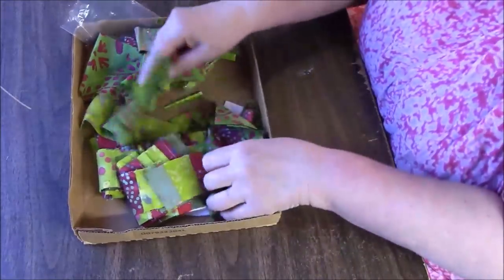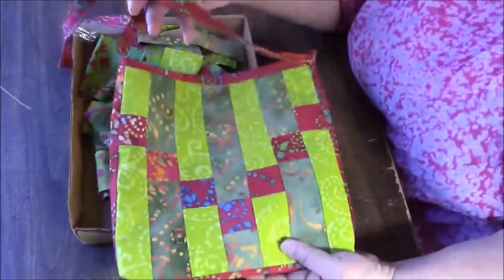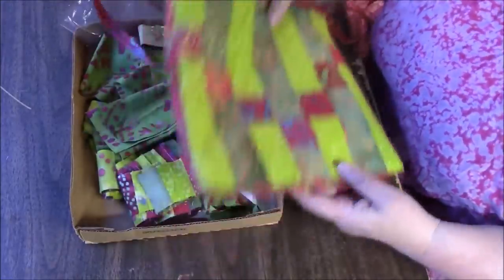So far, out of these scraps that were left over from a quilt top that I made, I made this awesome tote bag that I'm sure we all equally love — just kidding.